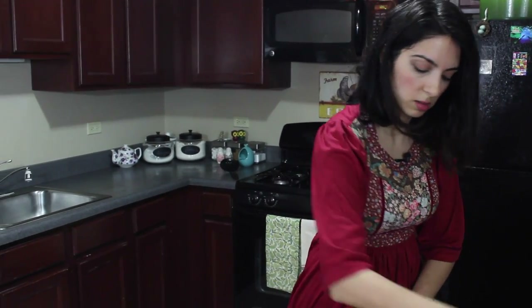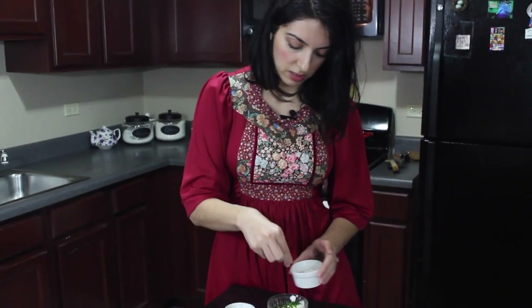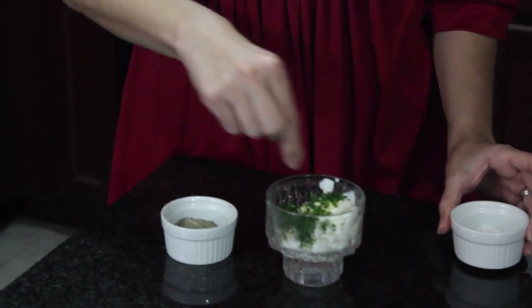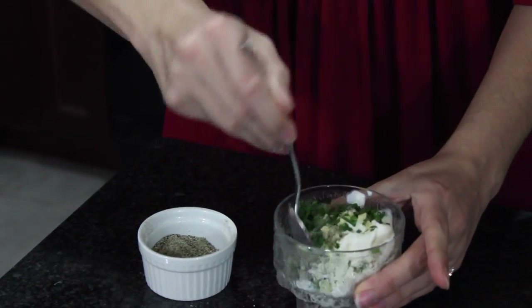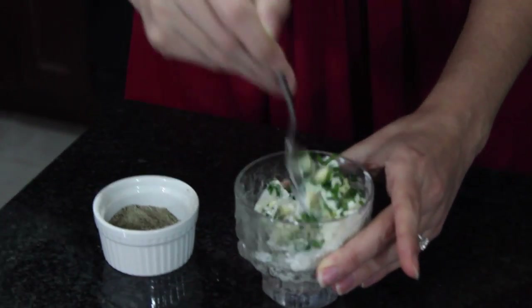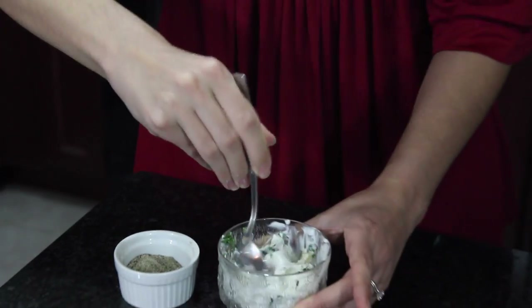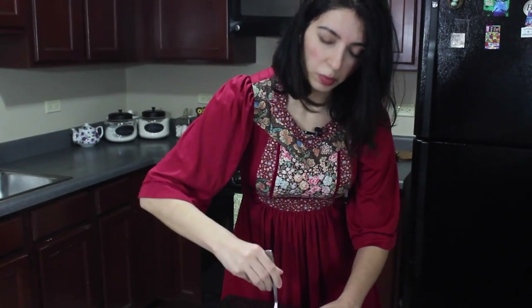For the sour cream and garlic chives dip, I've got sour cream, chives, garlic, salt, and pepper — that's all that goes into this. A couple pinches of salt, a pinch of pepper. Let's mix them together — it's so easy. You can make a sour cream and onion dip too, but I really like garlic, and the chives have such a strong pungent aroma, very similar to what you'd get with onions.